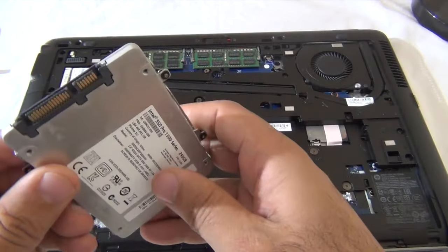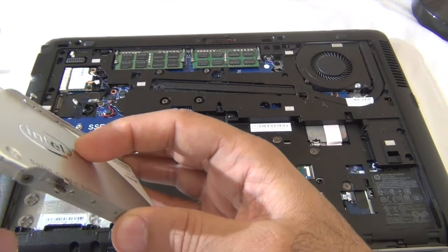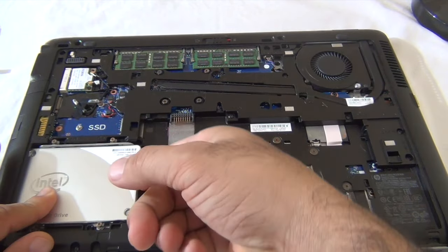Okay, here's my new Intel solid-state drive. Let's go ahead and install this. First thing — align the connectors, put it in, and slide it in.